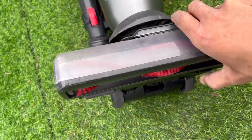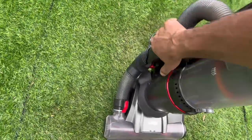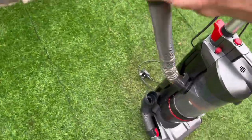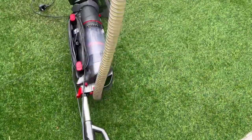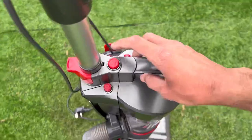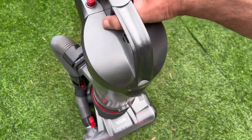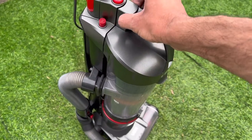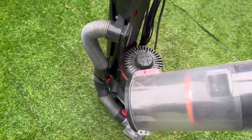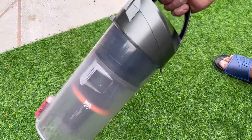It has LED headlights unlike a normal Vax Air. The hose clips onto the side, although I don't like this design - I prefer the original Air Stretch because when you tug on the hose it just falls over. Your controls: power on/off switch, the liftoff button, a brush control to switch brushes on and off, and a button on the side for the bin and cyclone - press that and the entire unit lifts off.